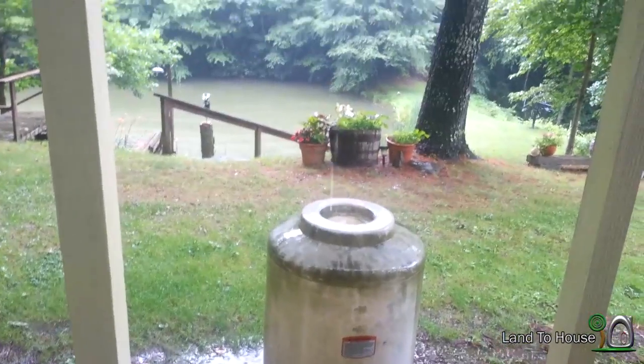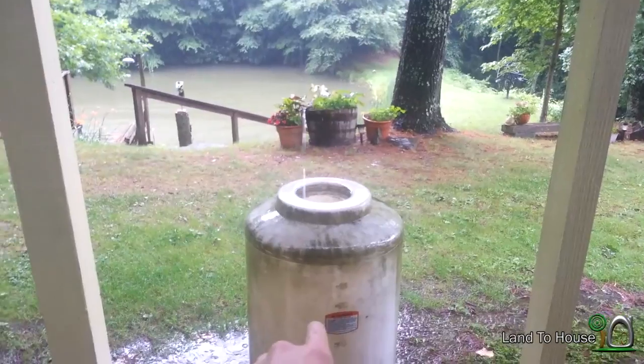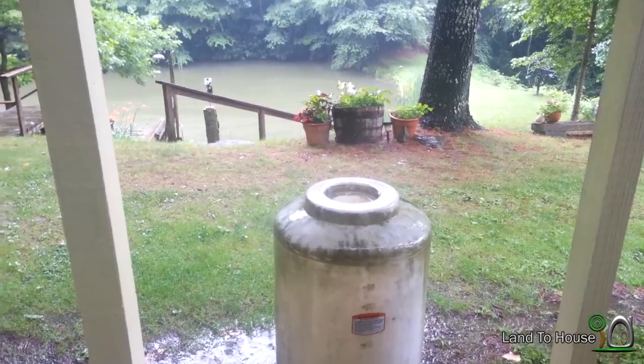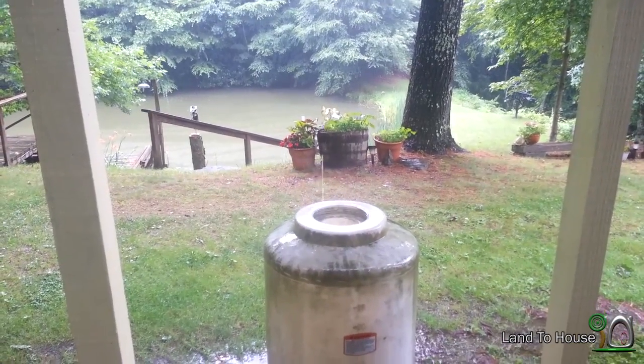Since it's raining for the fourth day in a row while I'm trying to install this ram pump, I figured I might as well show you. My next install will use this barrel right here as the storage tank. Both of these pumps are going in at the Yummy Mud Puddle, so if it ever stops raining I will show you that install also.